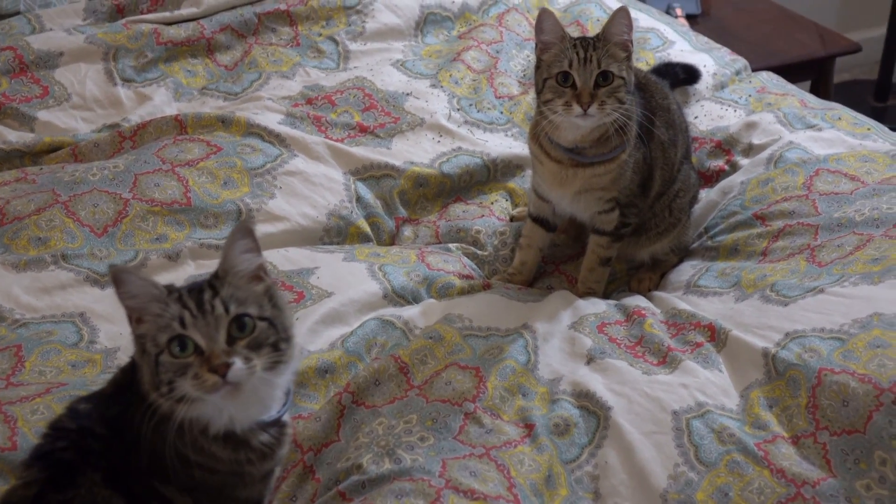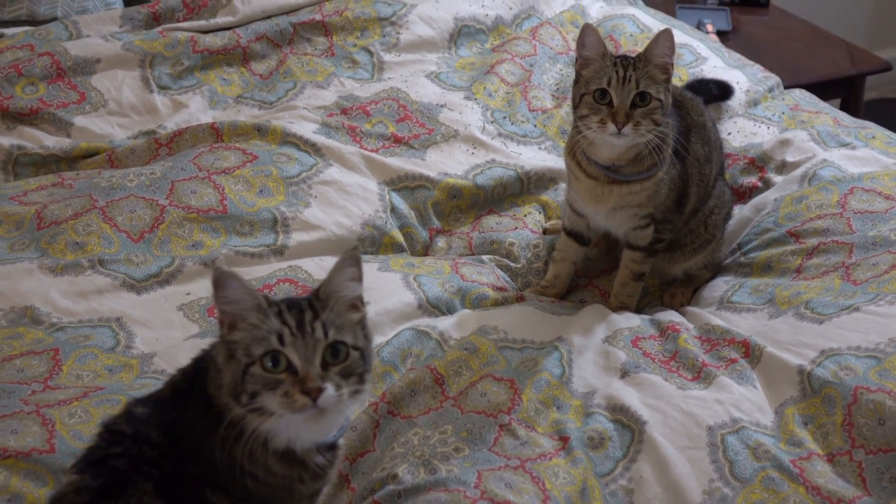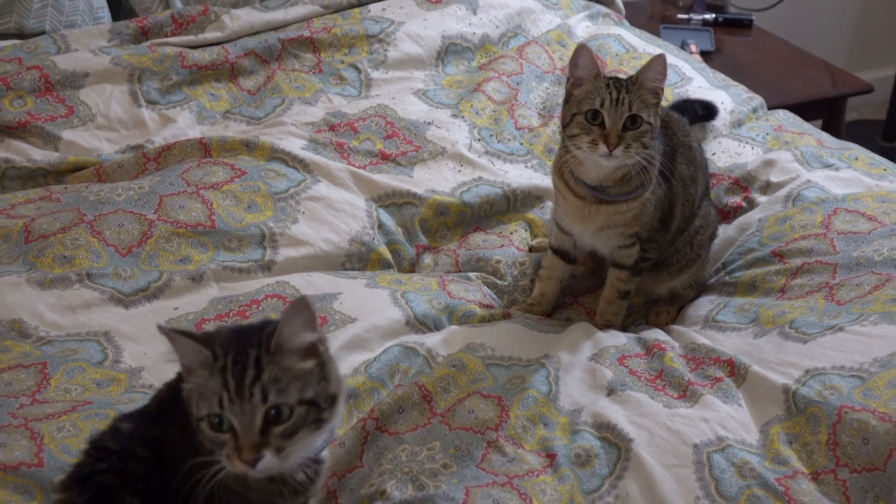You don't even want to know how many tries it took to get these cats to do what I wanted them to do in that mattress ad. You can see I sprinkled catnip all over the bed to try to get them to stay in place. Well, that's it for this video — see you guys next time.